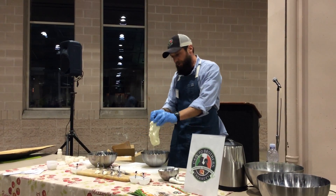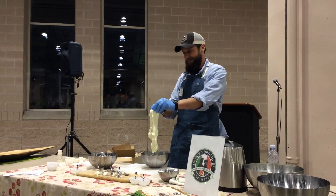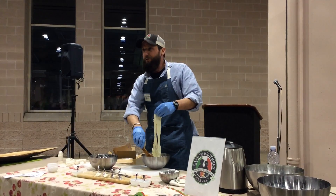One, maybe two more, so everybody can see. Less dramatic with one pound, but equally as tasty.